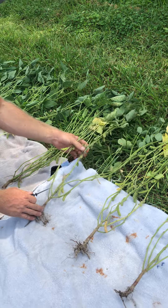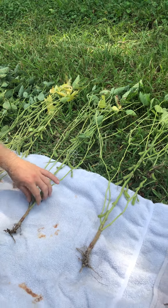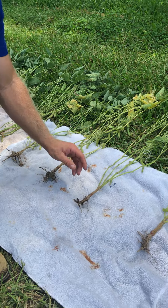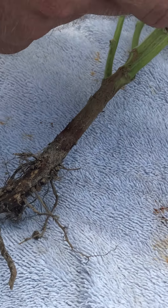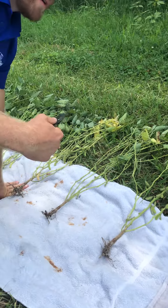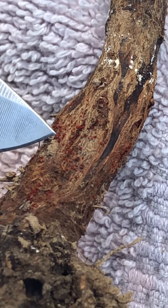As we continue down the progression, plants are starting to wilt a little, and we still have that decay on the root system. By this point, the diseases have progressed enough inside the soybean that we start to see more obvious symptoms. With red crown rot, you'll notice a red tinge right at the soil line on the main stem. As you can see, we're starting to get a little bit of that tinge here, and as the disease progresses, we pick up more dark red at the soil line — giving me evidence that there may be red crown rot in this field.